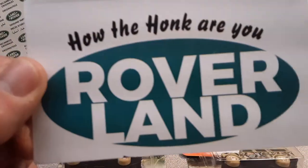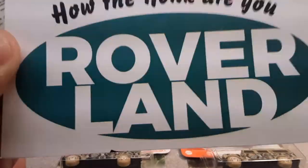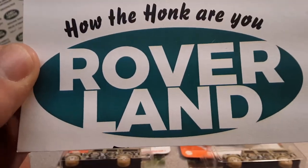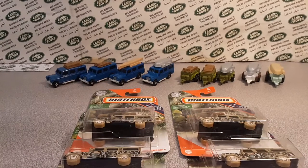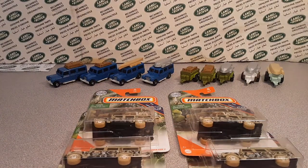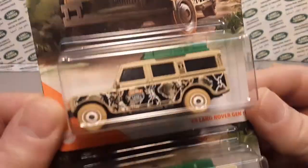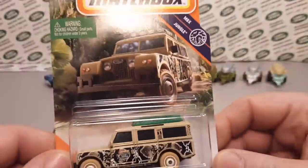G'day, g'day! How the honk are ya? Welcome to Roverland! This is your friend Dano, and we're taking a look at something different today. Roverland — the channel that's anything and everything Land Rovers — and guess what we've got?